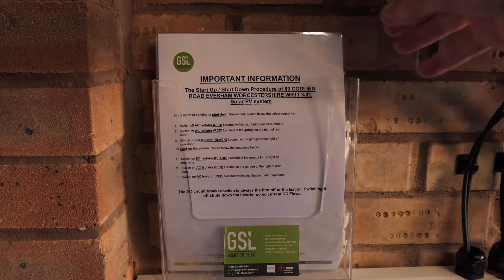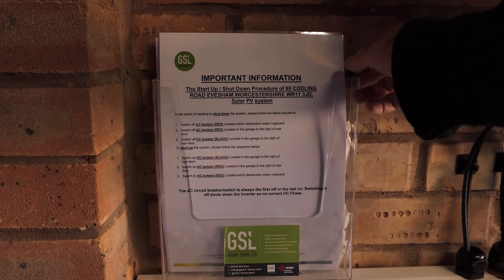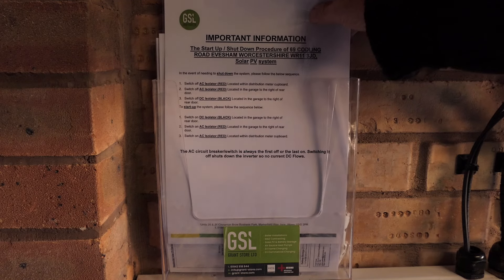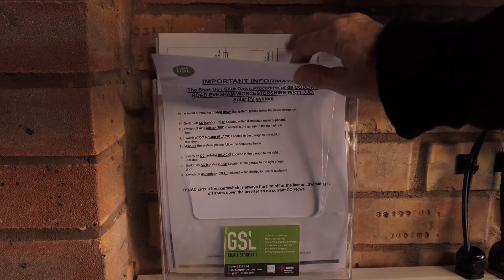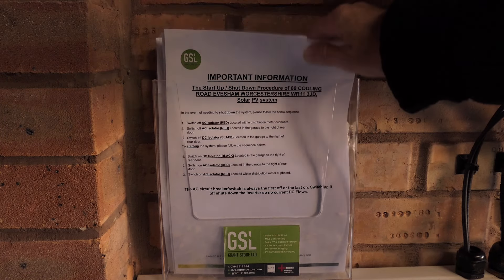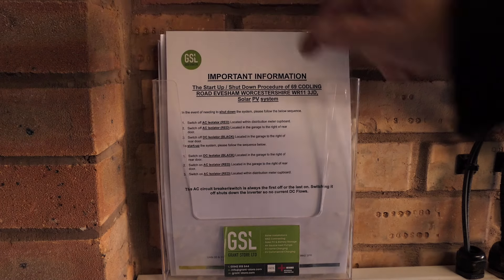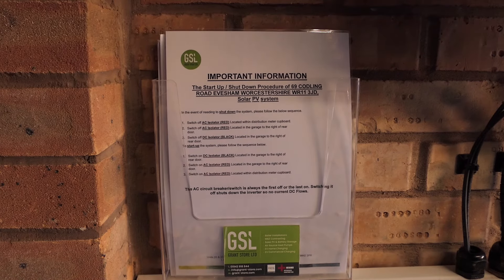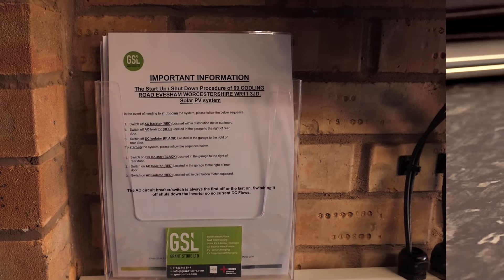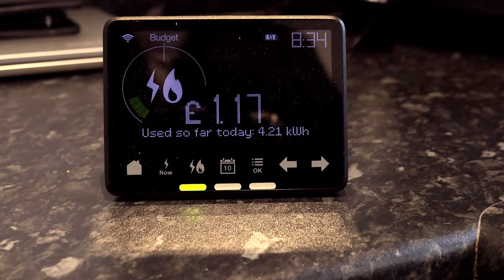One of the things that have been left for me is this information, put in a nice plastic holder on the wall in my garage. It gives me information about how to turn the system on and off and also comes with a little schematics chart. What I really like from GrantStore is they've done a total risk assessment, which I find really important - very, very good.